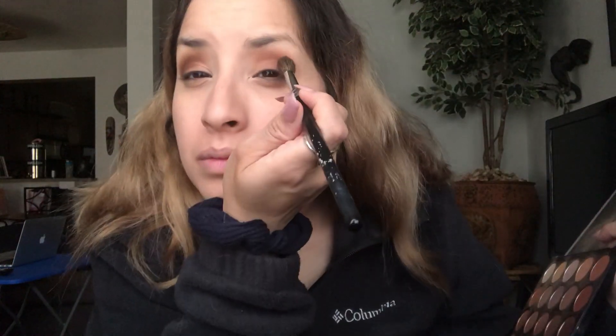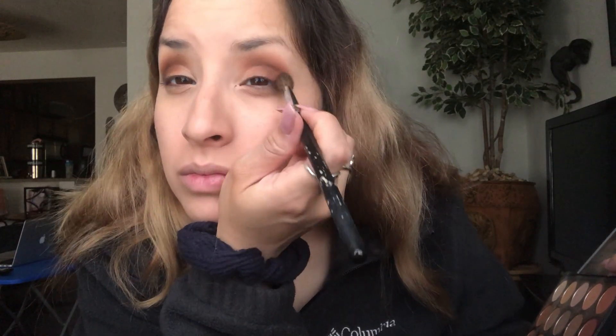With the same brush, I'm going to go in with a darker shade and just put it in the crease — not anywhere else, just in the crease — and swipe it on my eyelid. Now I'm done with eyeshadow.